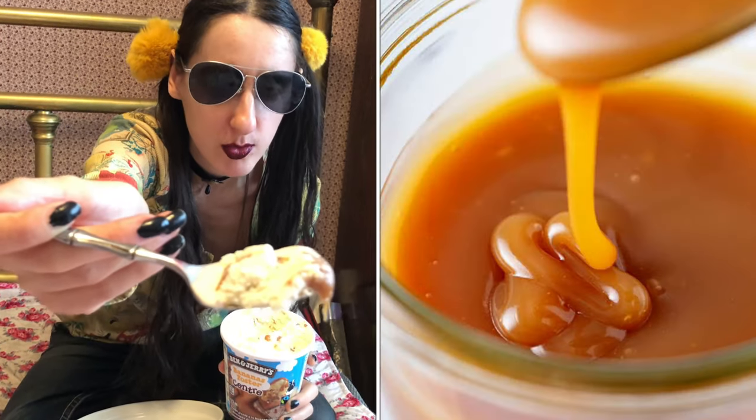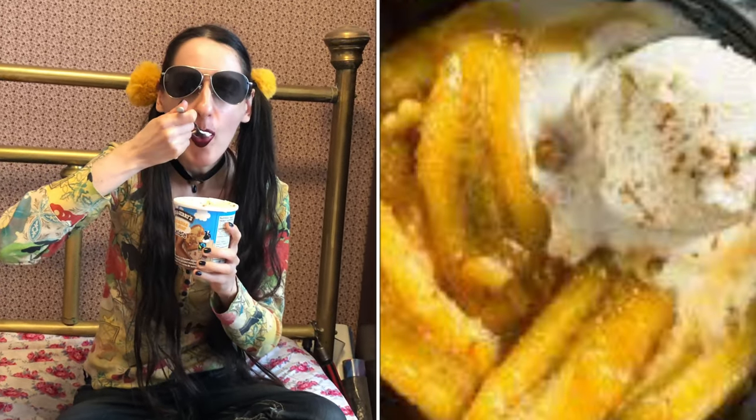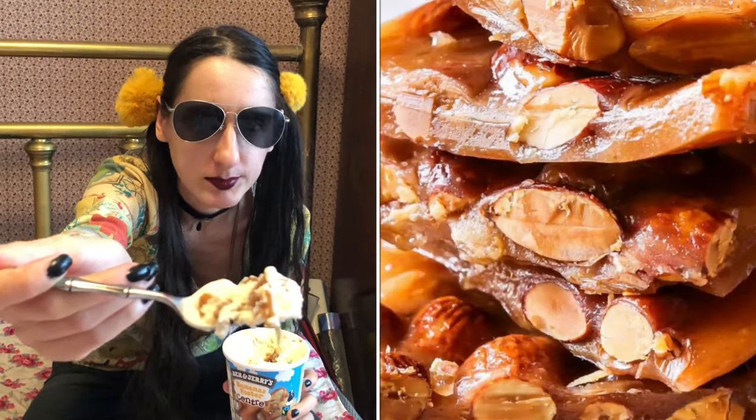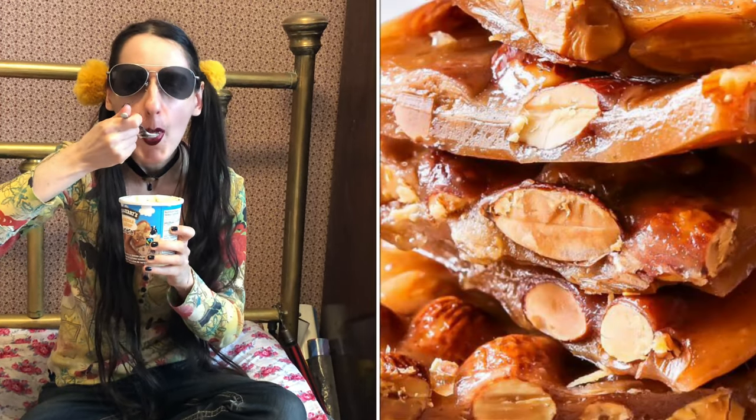All right, I'll show you the caramel. Here's all the caramel from the core center. I believe there's some toffee pieces in there too, so there's a bit of everything. Just chewing the toffee pieces. Here's one big toffee piece there with some caramel.